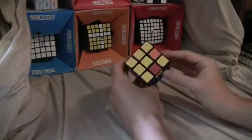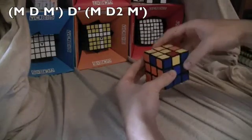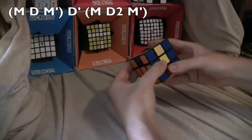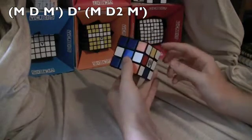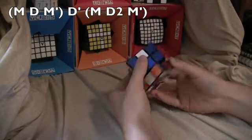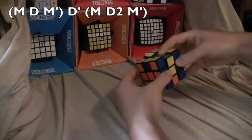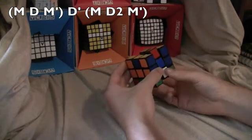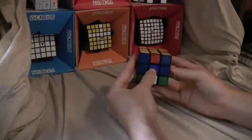Now you flip the edges by doing this: M toward, D, M away, U, then you turn it. Or do D2, M away, U, then turn it. Then D inverted, M toward, D2, M away, U, and turn it back.